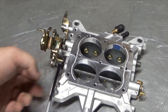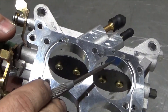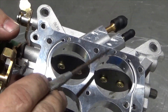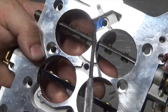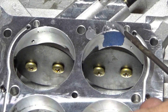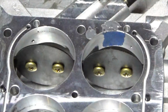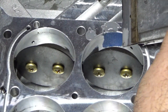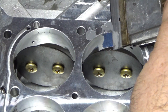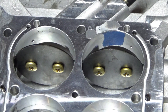I've zip tied the throttle blades open and put some tape over this small port right here next to this port. On the bottom side there's a small hole right here and I've plugged that with tape. Now it's time to put some JB Weld in these holes to fill them up. An easy way to remove the excess is to just gently take a razor scraper and go right over the top of it.